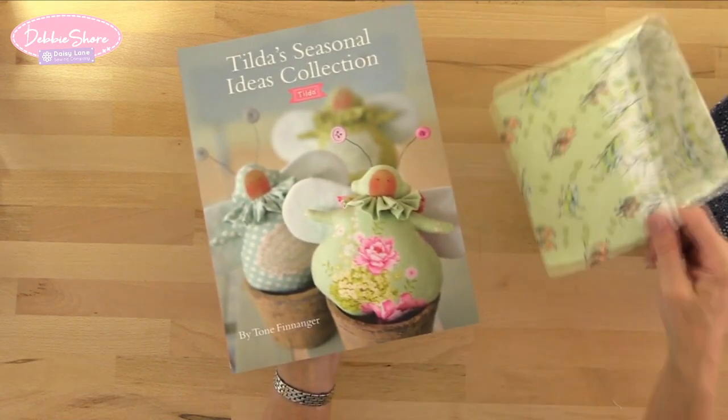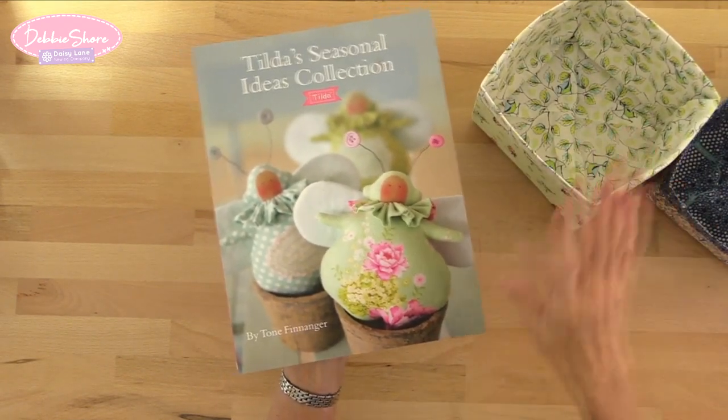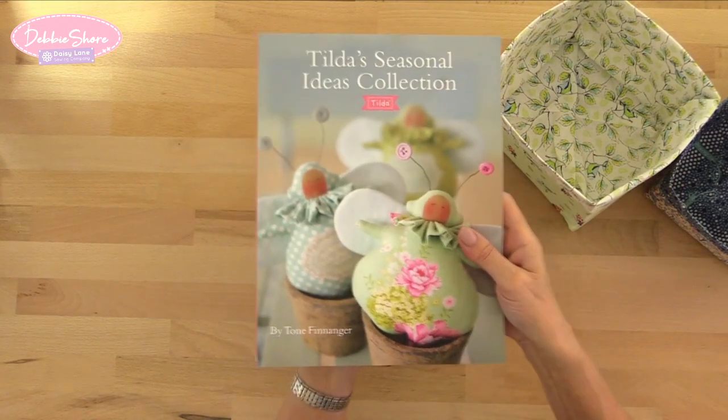Because I'm going to show you the measurements for making this, you don't actually need the book to make this. But I do think it's a good buy. So enough chat — let me show you how I made the pattern. All the fabric requirements and cutting instructions are going to be in the description box below, so go choose yourself a couple of fabrics and let's get sewing.